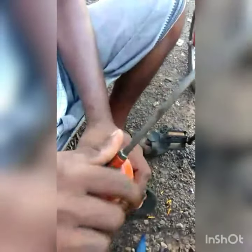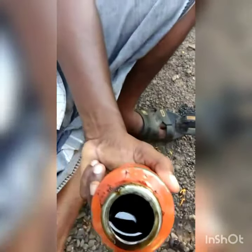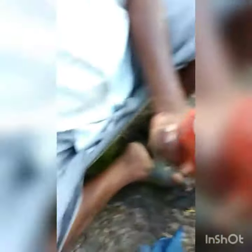This is the oil can. This is the oil change in the scooter.